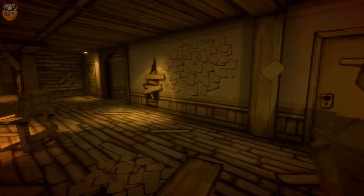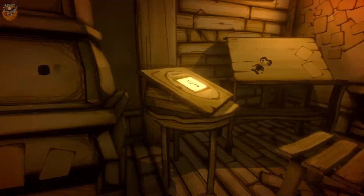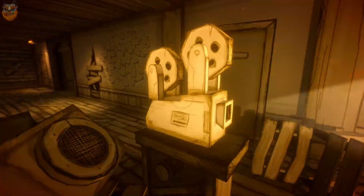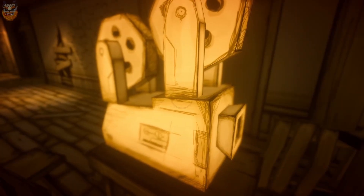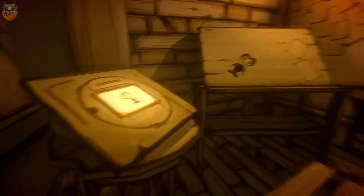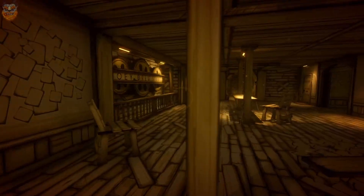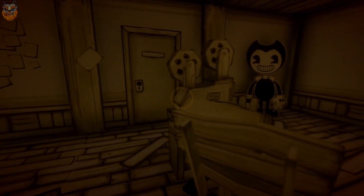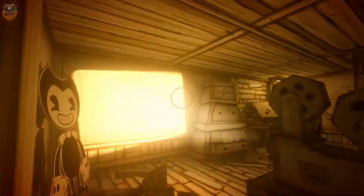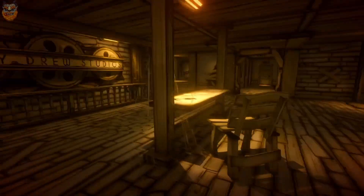I honest to god really like this art style. What's up Bendy? What is this — 'E to interact'? Oh, it turns you off. Okay, I need to turn you back on. I'm just gonna leave you on — I don't know what I'm supposed to do there.